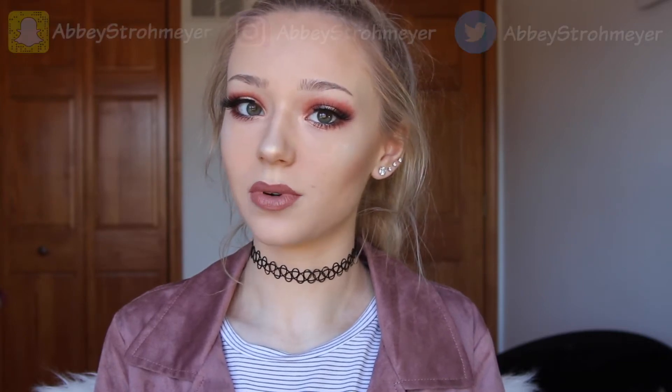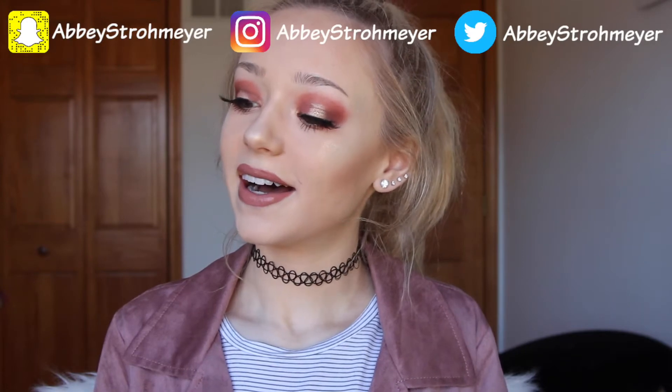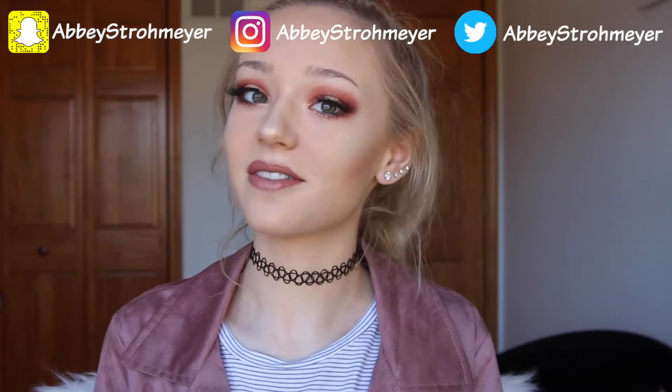Hey guys, it's Abby and today I am here with a get ready with me type of video. It's a pretty long video — I didn't intend on making it this long, but it is a get ready with me talk-through chit-chat video. Grab a snack, popcorn, something, because if you plan on watching the whole thing you're going to be here for a while. If you like this video be sure to give it a thumbs up and subscribe so you can check out my other videos.